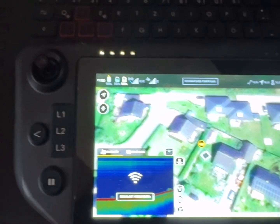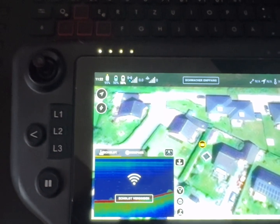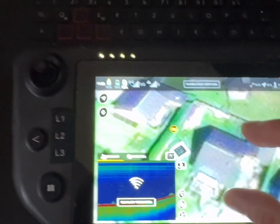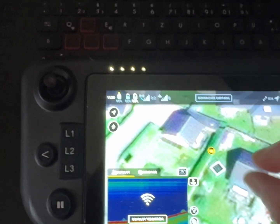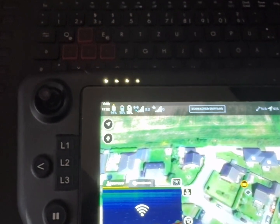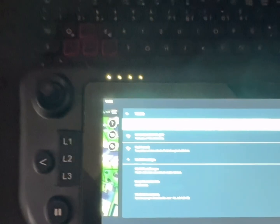After the map has been loaded — in the case of OpenStreetMap — the information will be saved in the background. After you have zoomed in a little to get all the information, go to the Wi-Fi settings and shift back to the Wi-Fi of the AIO controller, then close it.